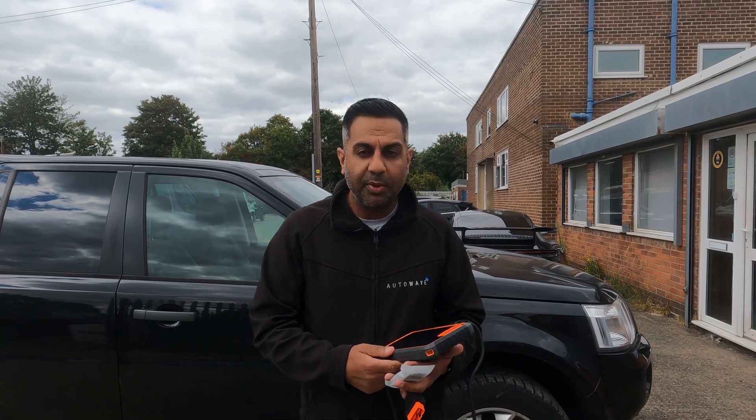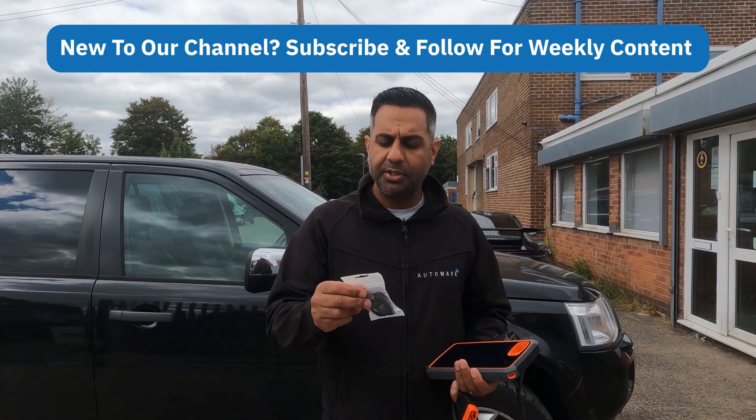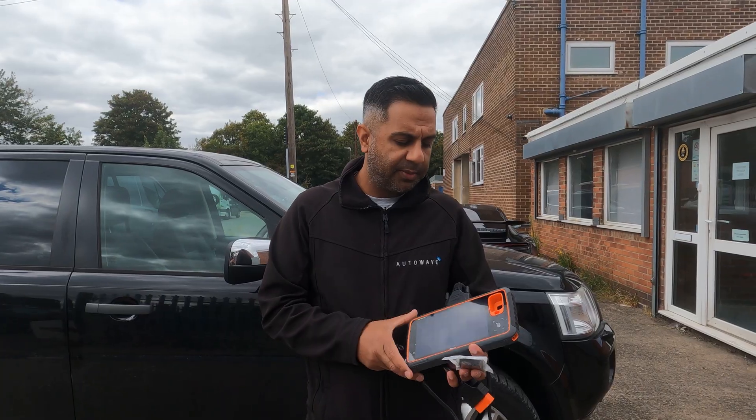Hi, I'm Ravi from Autowave. In this video we've got a Land Rover Freelander 2010. The customer has come in for a spare remote key — as you can see, the existing one is a little bit worse for wear. So we're going to use an AUT-RK0003, an Autowave aftermarket remote with a rechargeable battery built in.